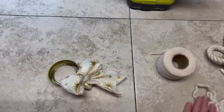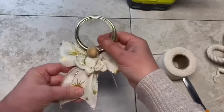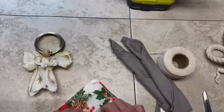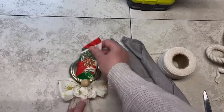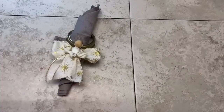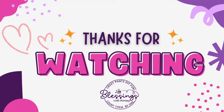I just cut the excess off — and look at this! It's adorable! Here it is — I'm putting a paper napkin in it to show you don't have to use cloth, but paper napkins work too. Friends, I hope this inspires you. Thank you!